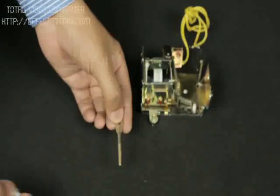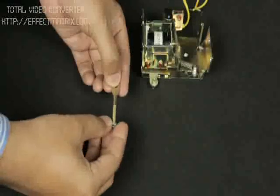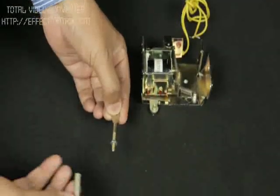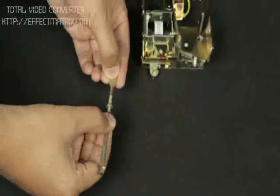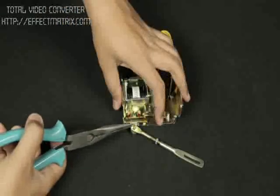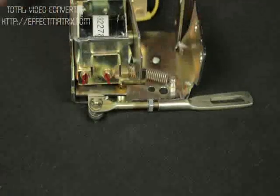The connecting link is divided into two parts. Insert the check nut in the threaded portion and then join the two connecting links as shown. Fix the connecting link to the release assembly using a circlip.